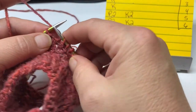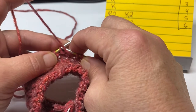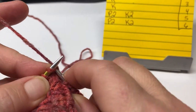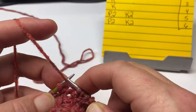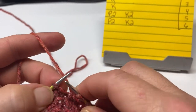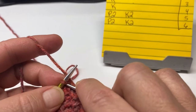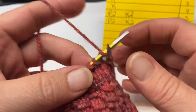For rounds five and six, you're just going to purl the first two stitches, then knit the next two, then purl two, and knit two. That is your repeat for these next two rounds — rounds five and six: purl two, knit two, all the way around for the next two rounds. I'll meet you at the end.